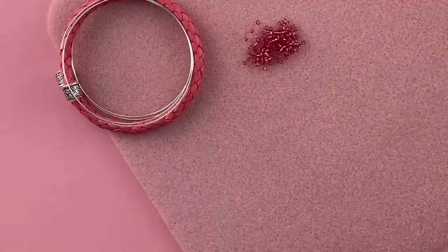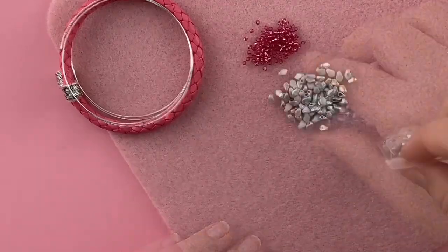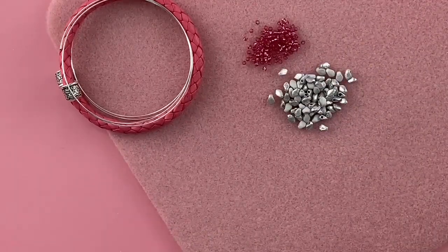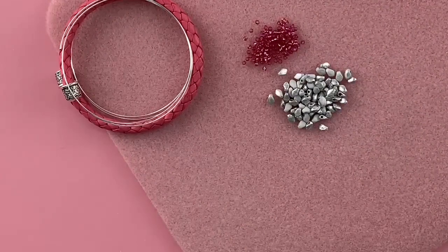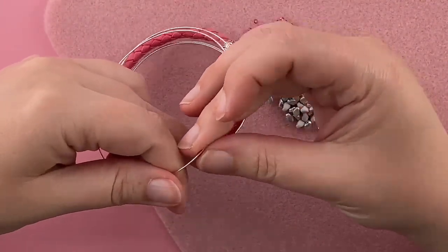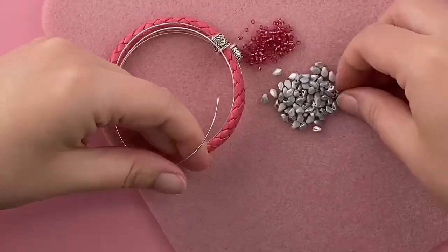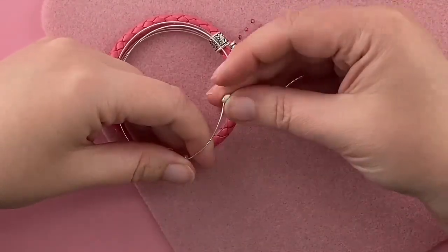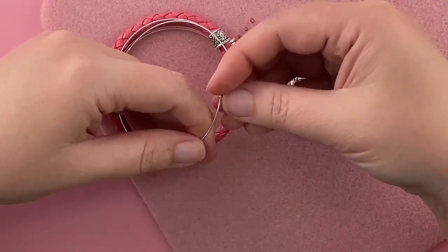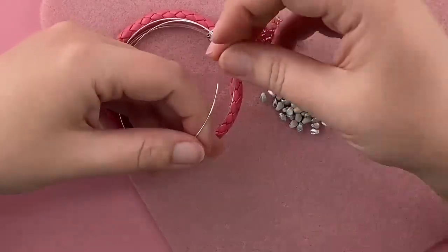Look how cute that is already. We have size 11 seed beads and some gecko beads. You can play with this and do whatever pattern you want, but what I'm going to do is one seed bead and then five geckos, and then just repeat that.